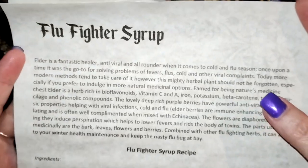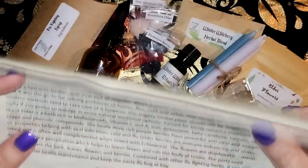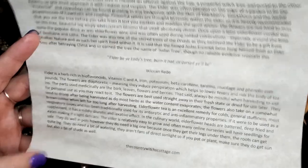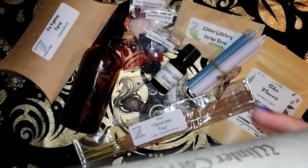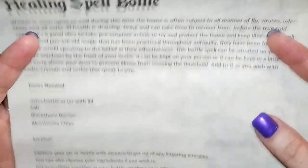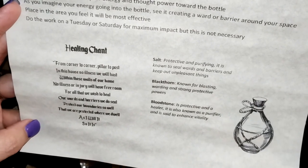So the grimoire pages — we have the flu fighter syrup, which has the information, the recipe and how to do it, plus some other versions if you don't particularly like the syrup, as well as properties on the herbs and why they're included. We have information on the herb of the box — elderflower — as usual with a really good amount of information. This little kit is a healing spell bottle, a healing ward for the house or for a person. It shows you how to make it and includes the chant.